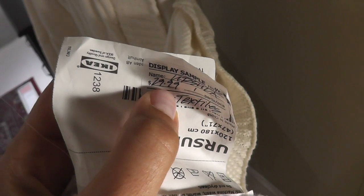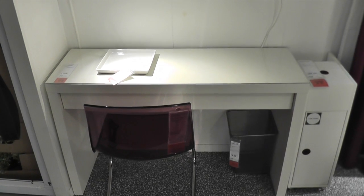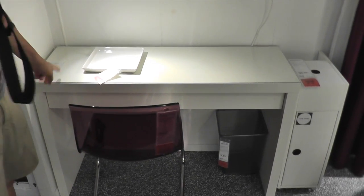Here's that cable knit throw that we found earlier — Ursula. The price is $29.99, so $30. This is really a pivotal moment here — I have never seen the famous Malm in person, but here it is. I see everyone on YouTube has it.